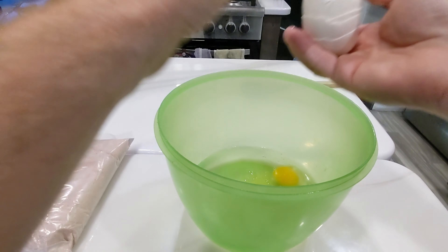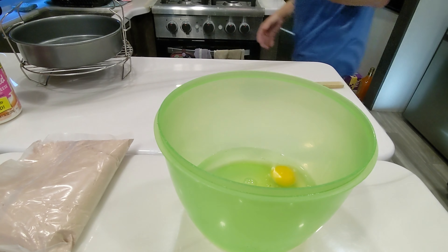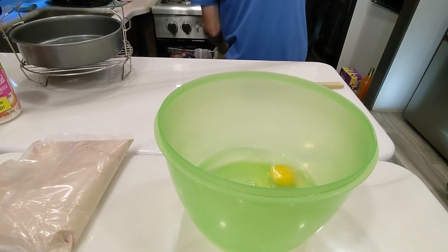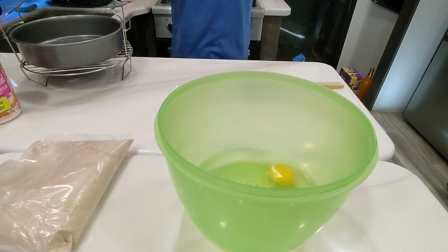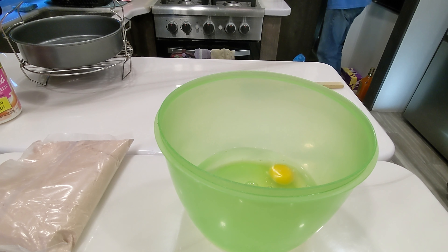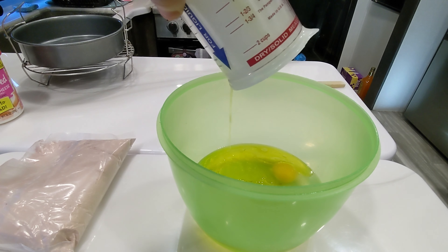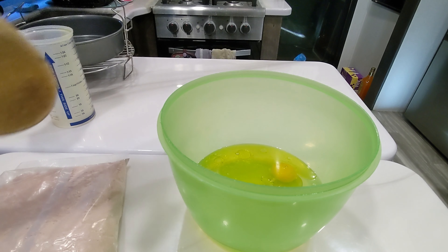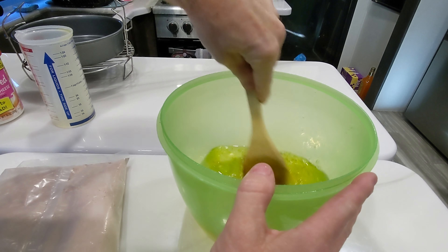Have you seen the size of those quote-unquote large eggs lately? You open the box and they're like from little miniature chickens or something. Anyway, I bought these special, very large eggs because when we're cooking an egg for breakfast, that's what we want. Next up will be some oil - go ahead and add your oil, just use whatever the box tells you to use. I'm going to mix the oil and eggs together first and then put the cake mix in.